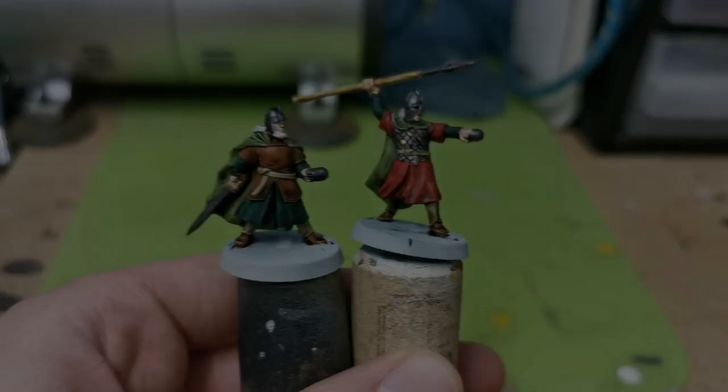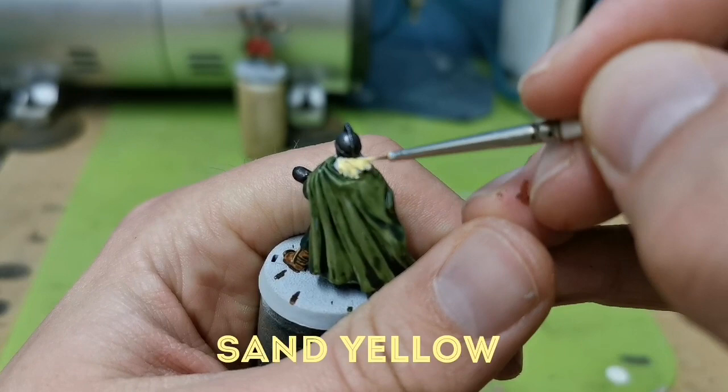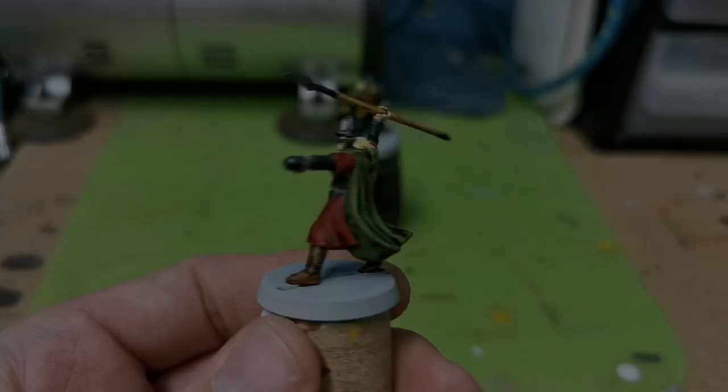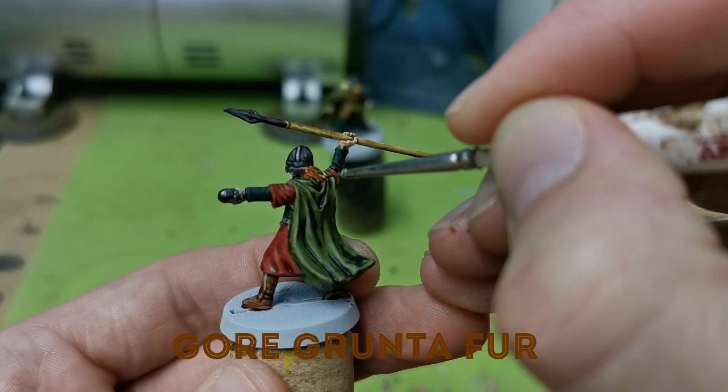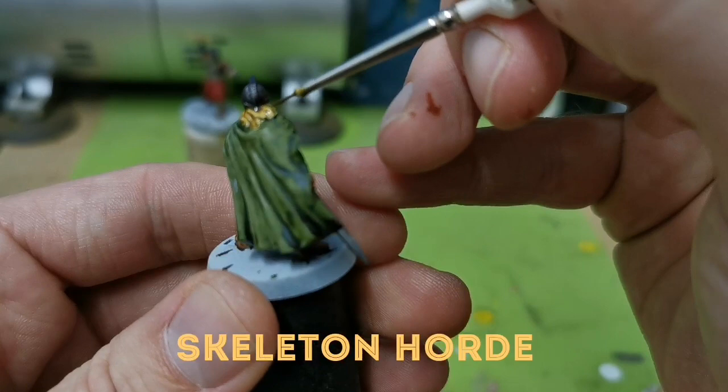Time to put a base coat down for the hair and the beards. As this is Rohan and they're all fairly fair, I'm using Sand Yellow — this is a Vallejo Model Colour — but I'm going to be putting contrast paints over these to get some different tones. For this guy, I want him to have a sort of light brown gingery hair, so I'm going to use Gore-Grunta Fur and paint it all over the areas I've base coated with Sand Yellow. And for this guy, I'm going back to Skeleton Horde, so he comes out a bit more of a blonde.